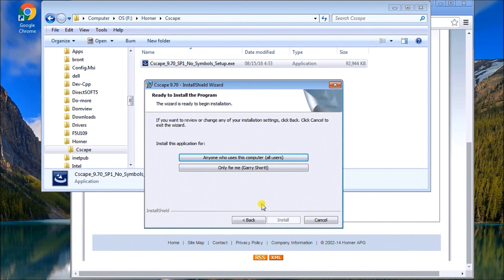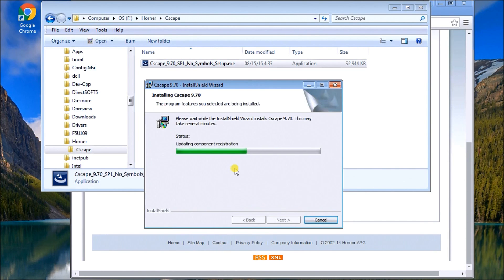Now we can install it just for me or for anyone that uses the computer — I'm going to select only for me. Then I click Install, and it registers and copies all the files onto the computer, so here we're actually installing it.